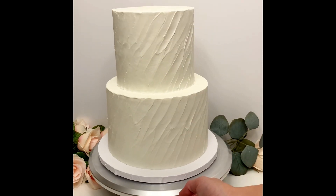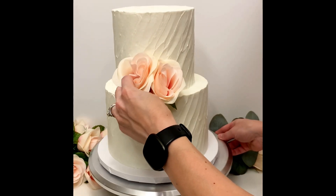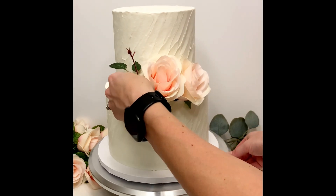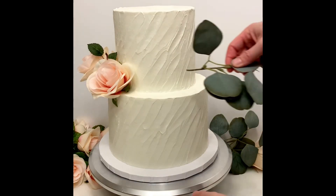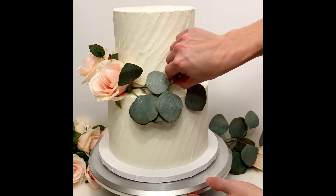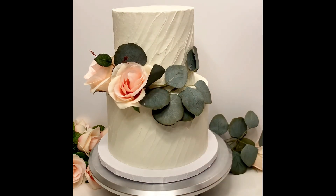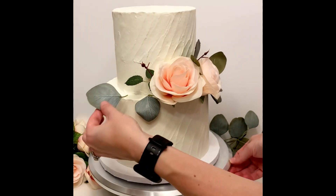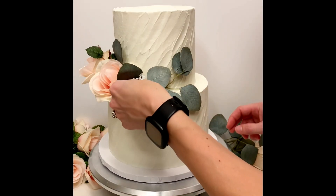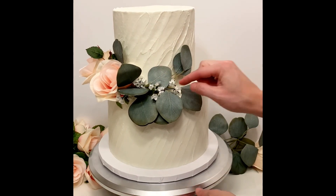Now we are ready to add the florals. I used pink roses, eucalyptus leaves, and baby's breath — all artificial and all from Hobby Lobby. I can show you what I did to decorate, but it's really more an art than a science and there aren't any hard and fast rules. I started with the roses to one side and then used the roses to hide the base of the eucalyptus leaves. Then I filled in around the roses and the eucalyptus spray with more single leaves and the baby's breath. Then I added the topper on top of the cake and that was it.